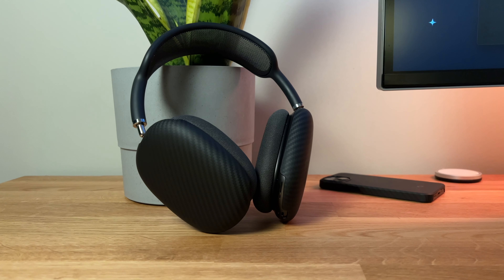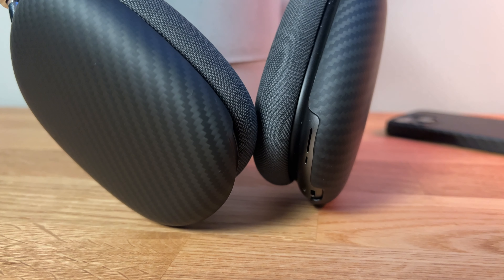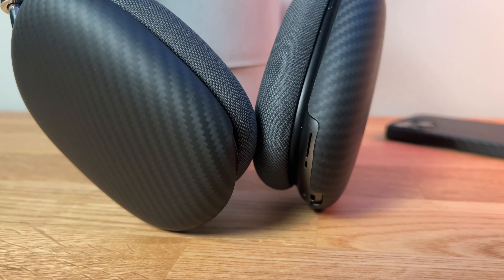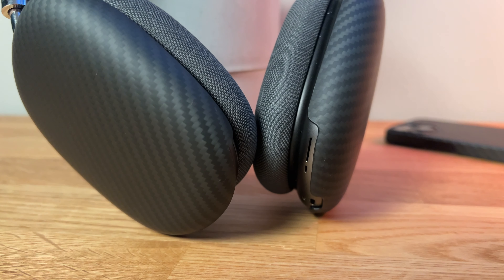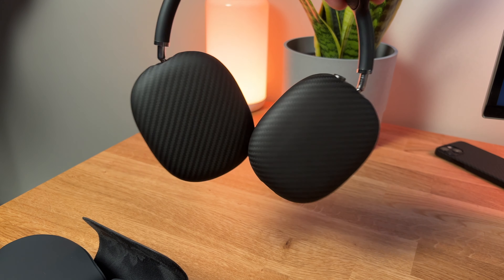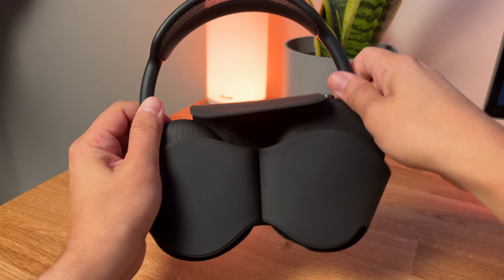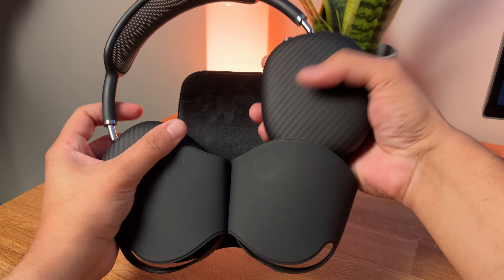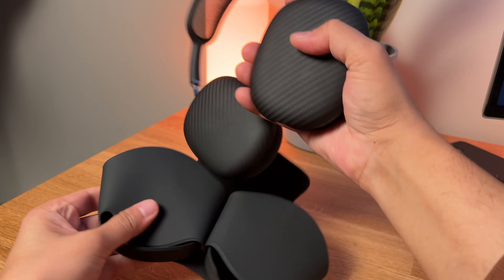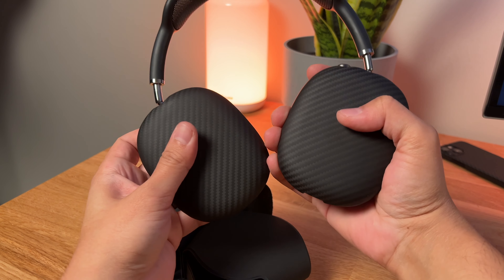The aramid fiber look — if you're into that carbon fiber, aramid fiber aesthetic, these are awesome. They pair perfectly with my space gray AirPods Max. Whenever you pull your AirPods Max out of the case without any protection, one of the first things they want to do is click together like this. I've just gotten used to holding one like this when pulling it out, so they don't hit each other as I go to wear them.